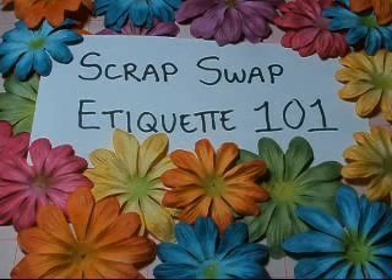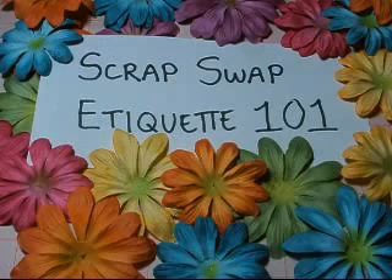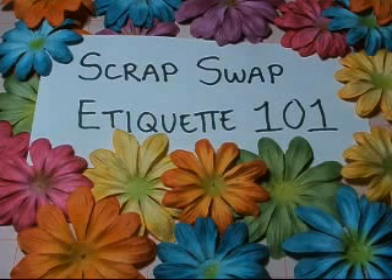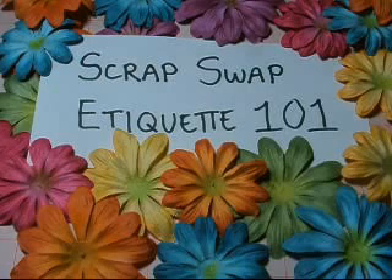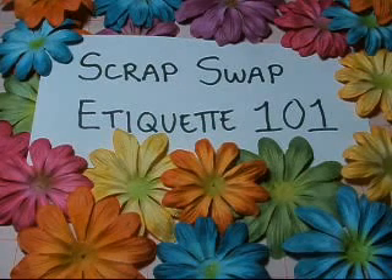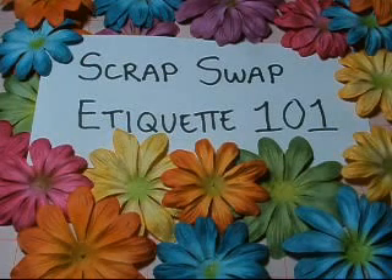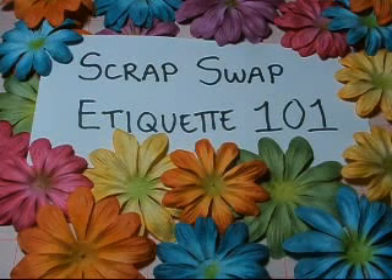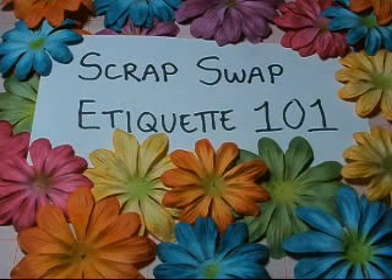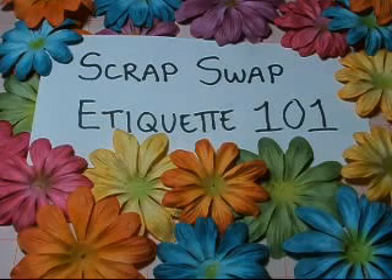Number six: please include large enough envelopes to fit the items being mailed back to you, and make sure they're addressed and have either postage adhered or funds enough to cover the postage. Your page might be thin and have nothing on it — for example in a six-by-six page swap — but that doesn't mean everyone in the swap will be. Other people do large and bold and bulky. Please keep in mind that everyone's pages need to fit in your envelope so that the hostess doesn't have to go out and purchase envelopes or make arrangements to accommodate your needs.